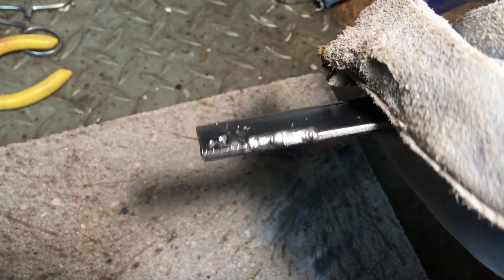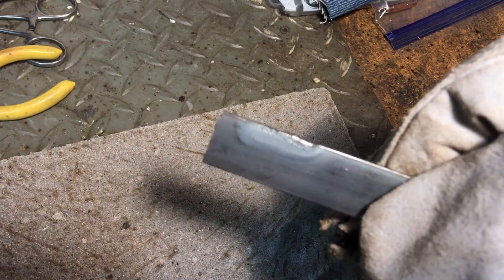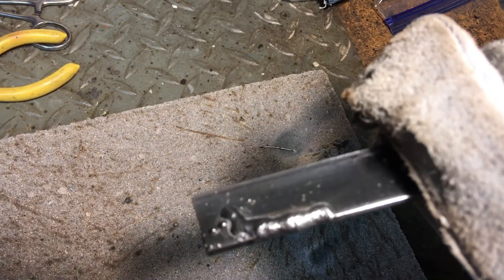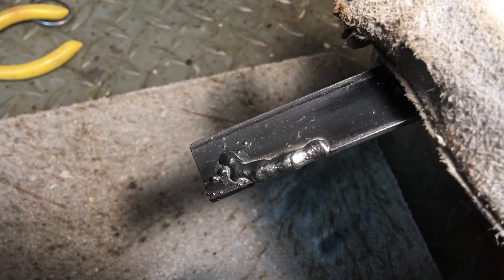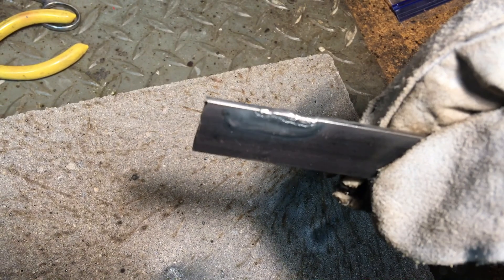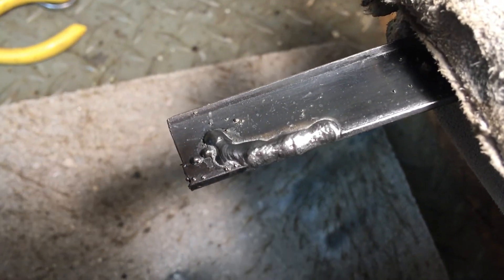I ran a 20-second test after the conversion was done. I am certainly no welder, but I believe the poor penetration and huge amount of spatter with the stock welder has been greatly rectified. Now maybe I can try to learn how to use this welder. Including the $20 conversion, I think the $100 I spent on this welder will be worthwhile.